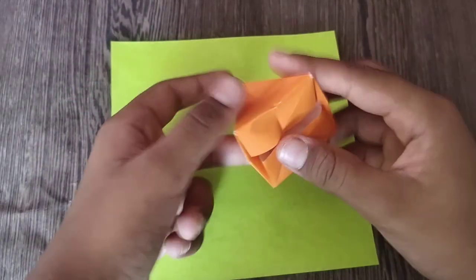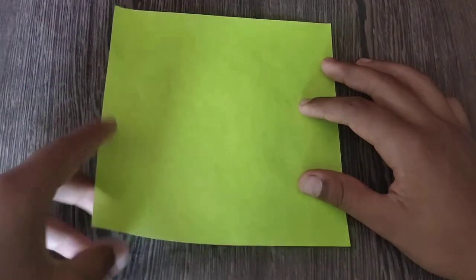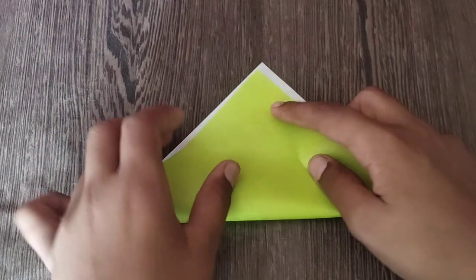So for this pyramid, I'm going to use this white side up. You can also use the colored, both side colored paper, but I'm using this. Start with folding a water bomb base.